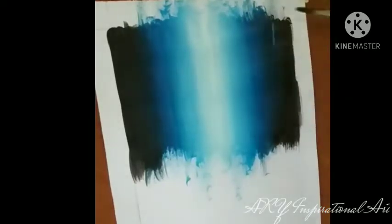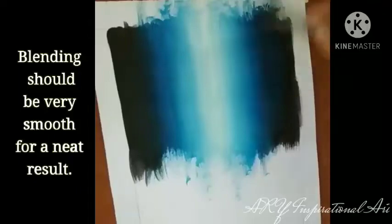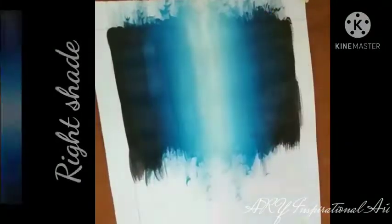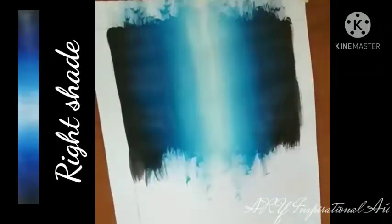When you get to this part of the painting, make sure your blending is very smooth. That will make your waterfall look very neat and clean. And to do that you have to make sure you put the right shade of color to help you blend properly.